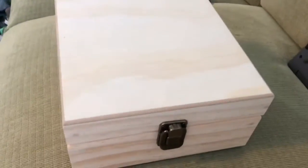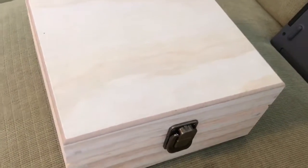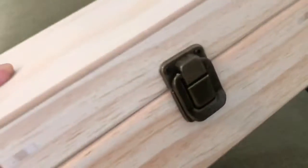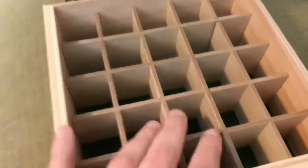We do a lot of essential oils in our house and I've been wanting something really cool to keep them in so they don't keep falling over. I got a chance to try this really cool wooden box — it's got a good weight to it. It does not come with any oils, but you can put your oils in there. I like it; I just love the natural look.